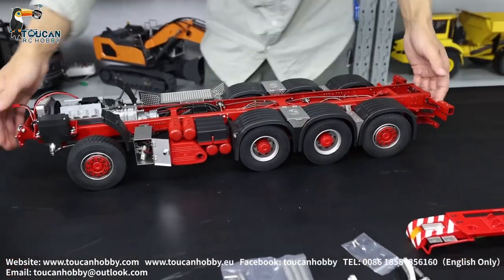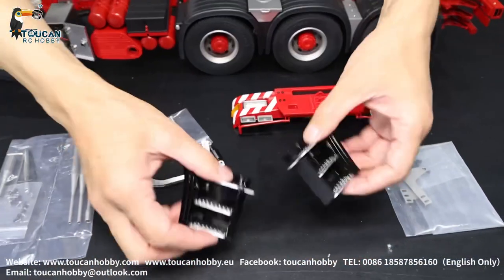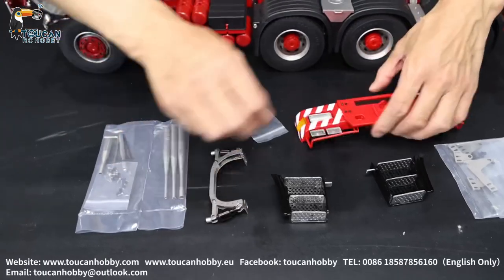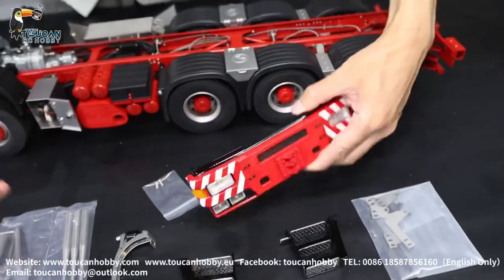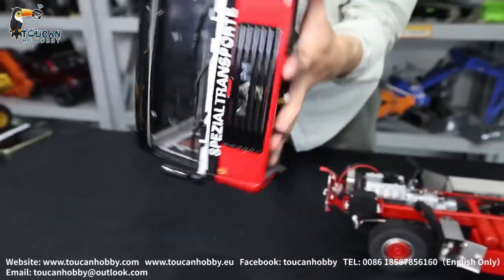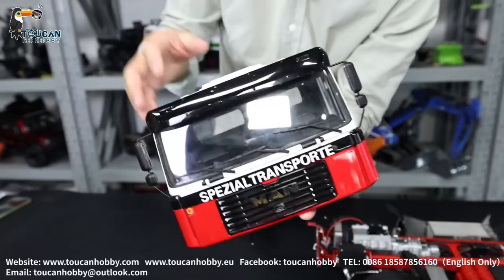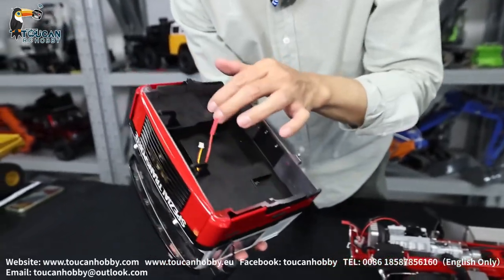It's a very heavy one. The bumper for the cabin and also the stairs are all metal. The cabin too - from the outside shell, it is all metal. Only the windows are plastic, along with the inside decoration.